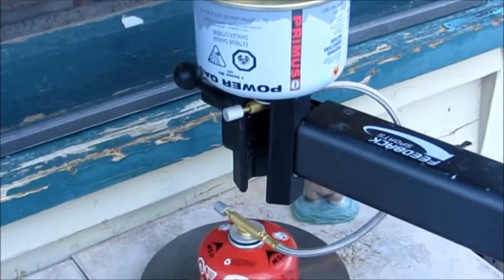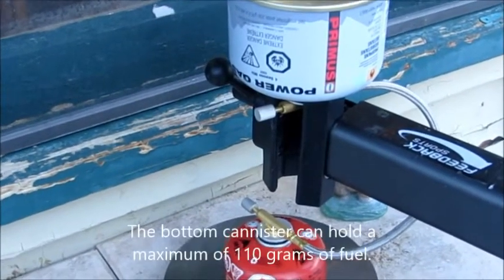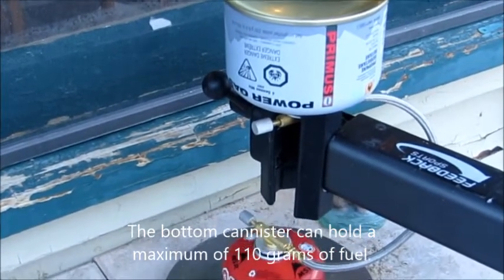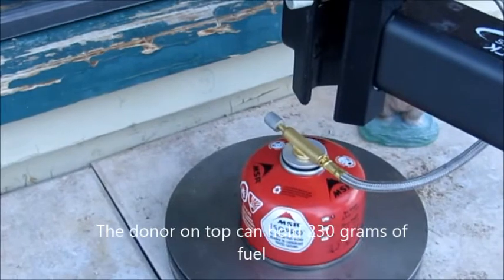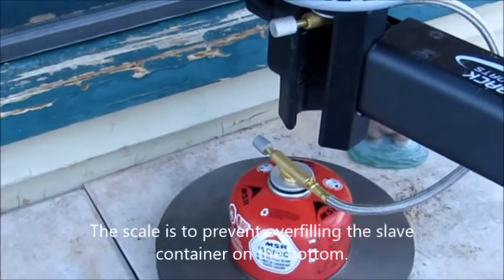Here's an example of the two canisters now connected with that line. The donor canister is the one on top that's been pre-warmed in warm water, and the receiving canister on the bottom is the smaller one. It takes a net of 110 grams of fuel and it was pre-chilled.